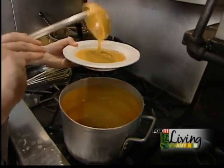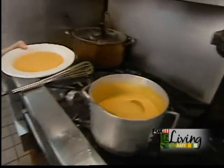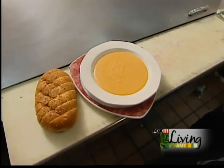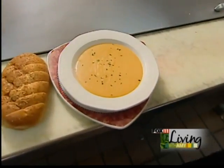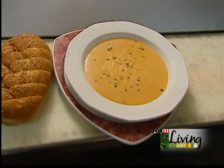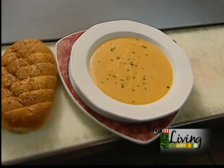Nice healthy portion — excellent. Maybe garnish it with a little fresh chive and voila. A little bit labor intensive but well worth it. Or you could always come visit us here at the Mission Grill and enjoy.